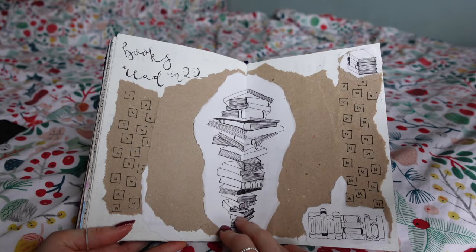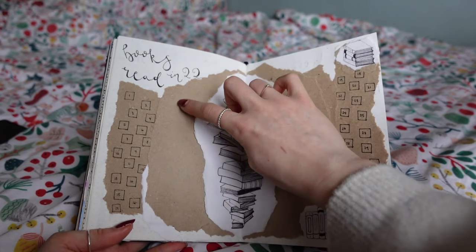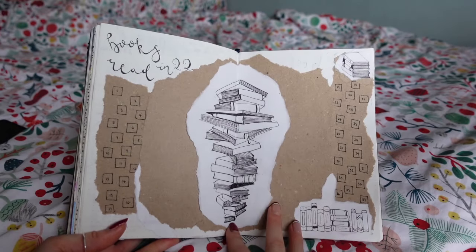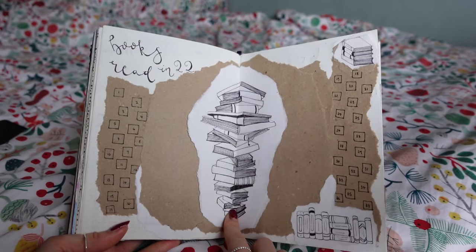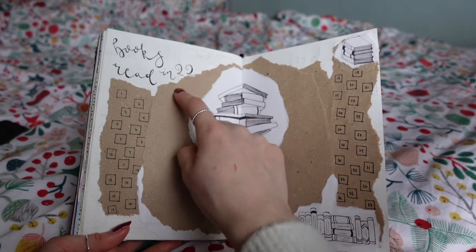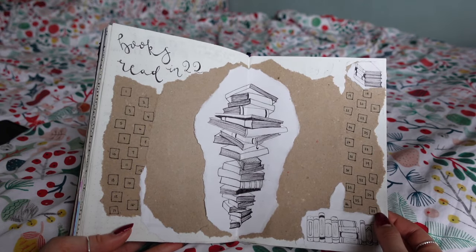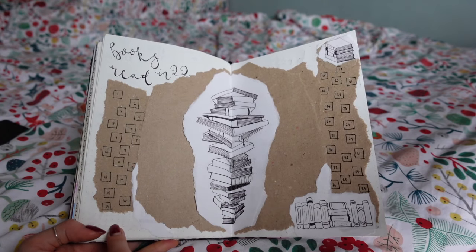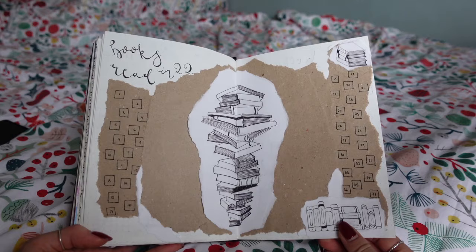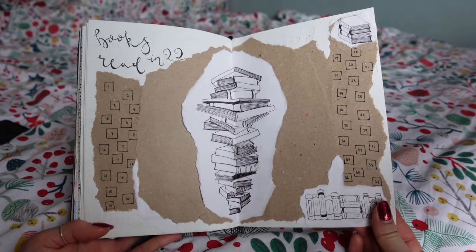This page I completely redid. I will link below what I did previously — it was like an open book with pages where you could write down the side. I didn't think it fit with the rest of the theme. So I took inspiration from a Pinterest picture of a stack of books, which I'll also link below. I'll write the names of all the books I've read down here and fill in my Goodreads goal. It only goes to 37, so I might have to add more squares if I make it that far — but that's the plan. This is why it's all kind of paper, because I covered up what I had previously.